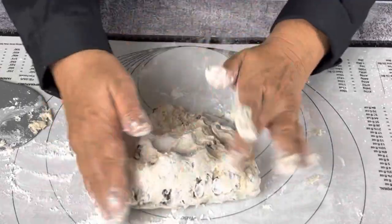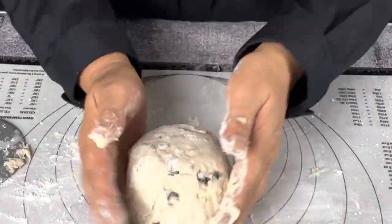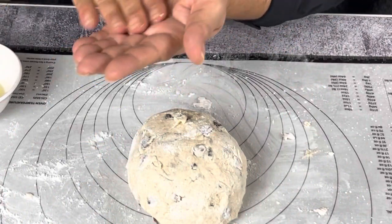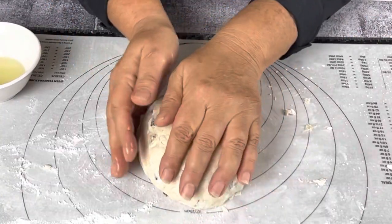I'd just like to add that when measuring out your flour at the beginning of the process, pour it in loosely into your cup — don't pack it in. That should weigh roughly between 190 to 200 grams of flour.